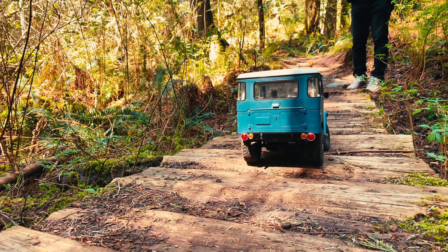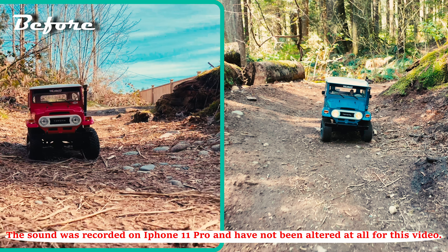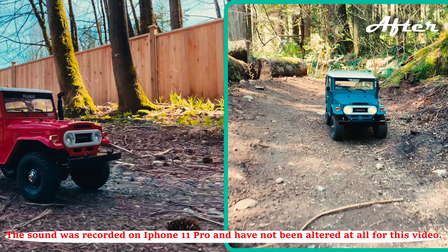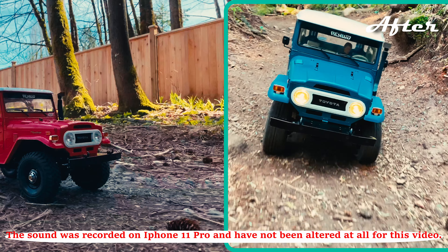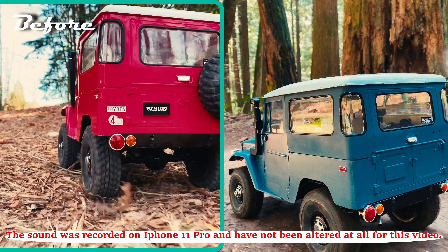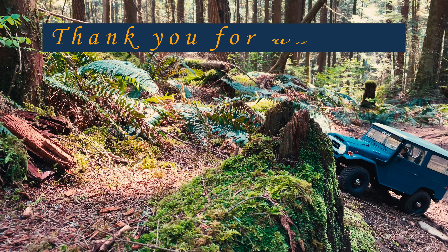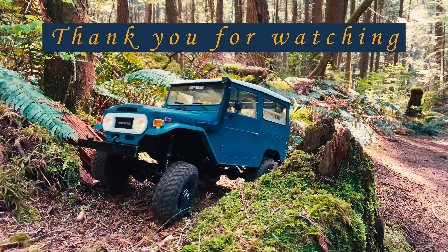I've prepared some before and after footage for your reference, and I hope that this will help you make your decision on whether you want to pick this one up or not. So you can check it out.